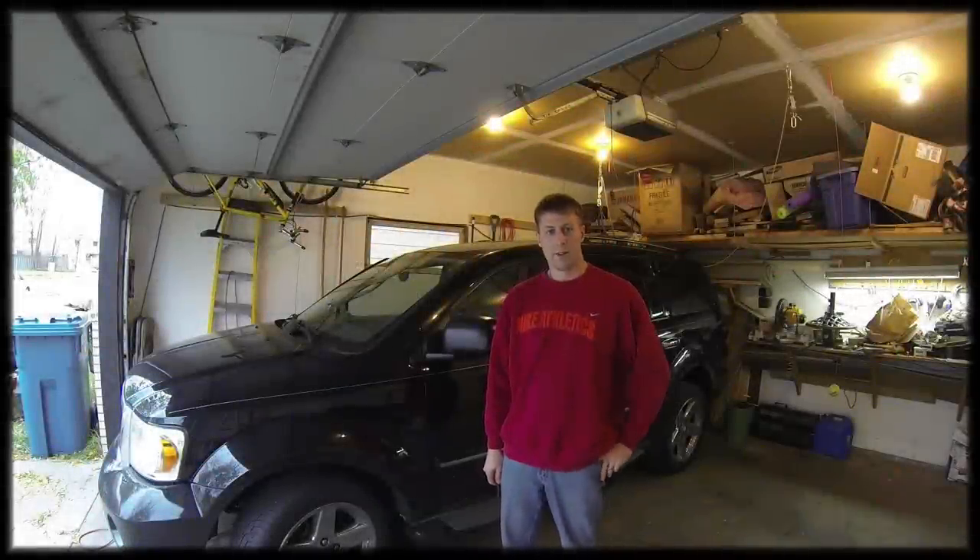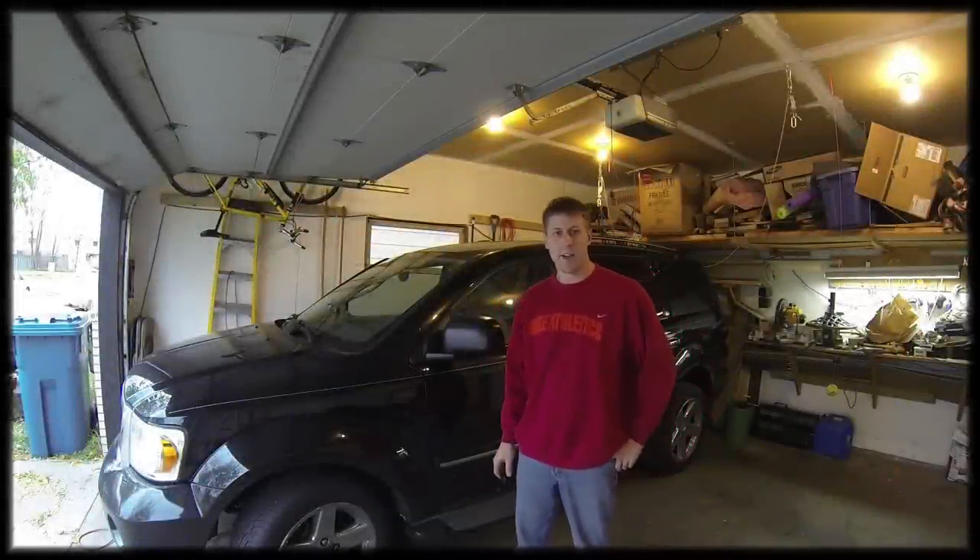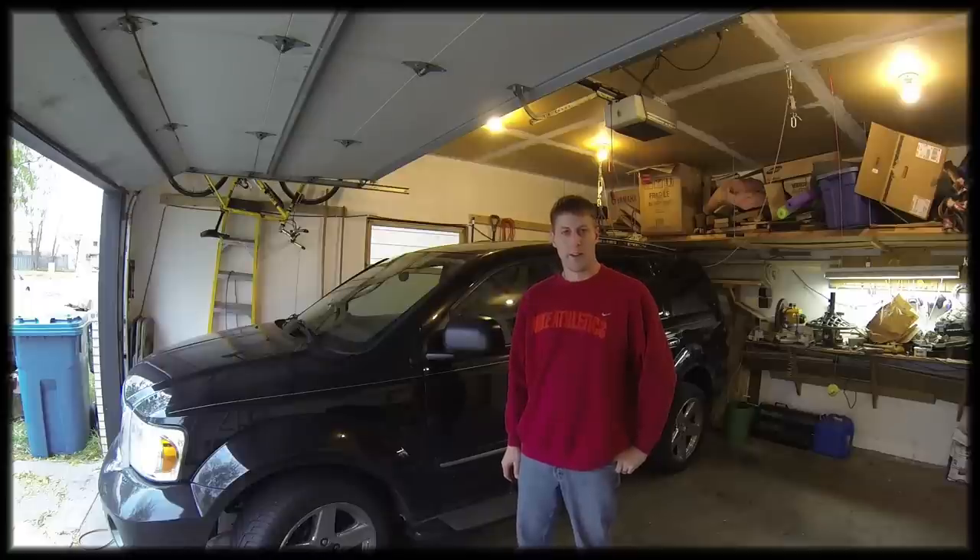Hi, my name is Ryan Birkenholtz. This is Ryan's Garage. This is a 2007 Dodge Durango. I'm going to be changing the transfer case fluid today. Let's get started.